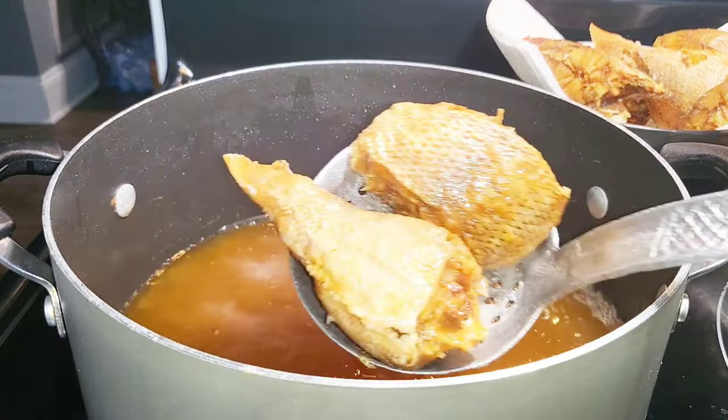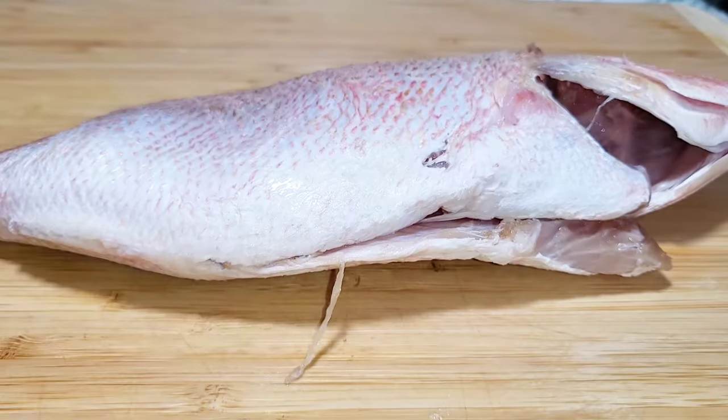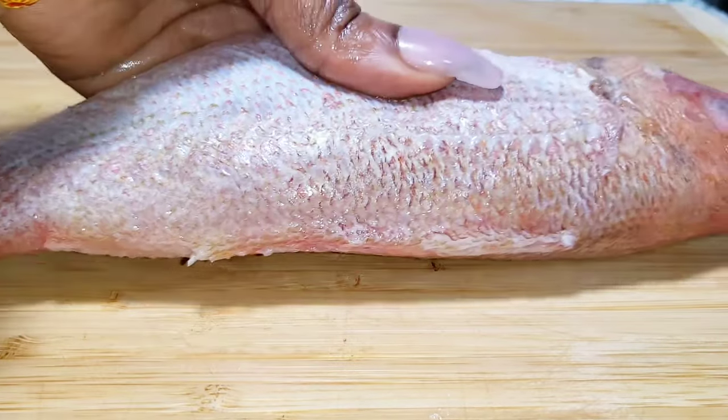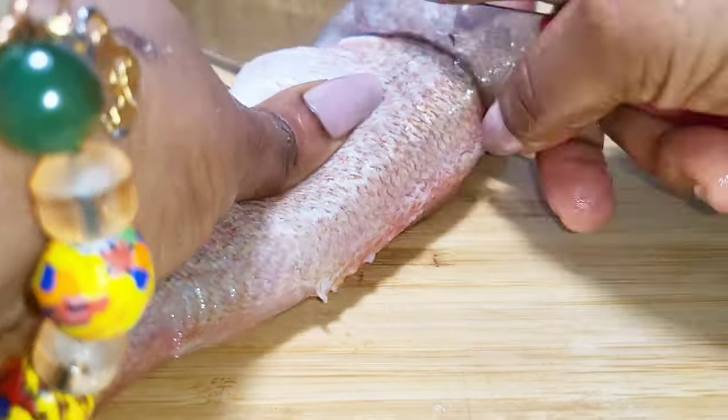I just don't want to waste your time, so let's get straight to today's recipe. I have my fish now, I've washed it very well. I'm just going to cut it into the shapes and size that I want, so I'm going to divide it into three pieces.